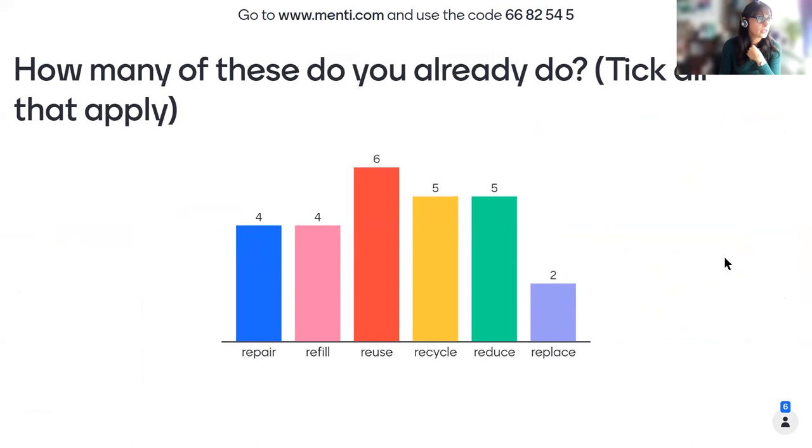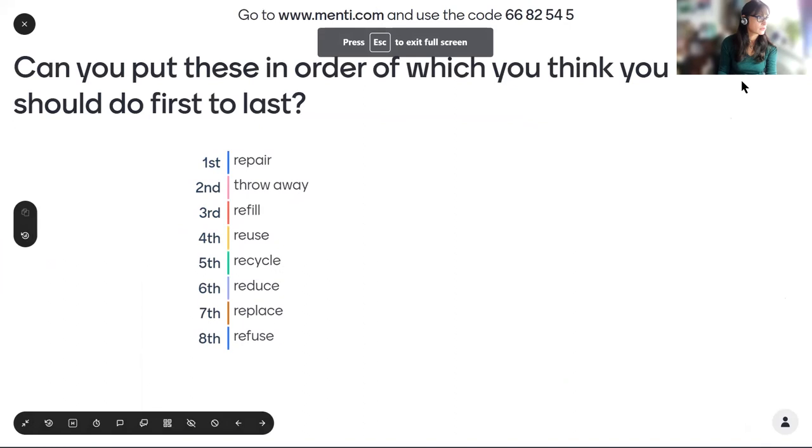Mentimeter responses are coming in live on screen. The results show that many participants are already reusing and recycling, with reducing and replacing coming lower — which is actually the desired outcome, since replacing should be done least. Students get a nice visual summary of class responses.